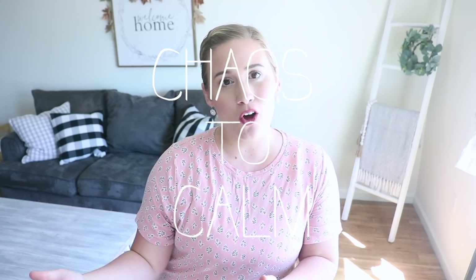Hey guys, welcome or welcome back. I am going to be starting a new series on my channel — I'm so excited. This is going to be called Chaos to Calm. Basically it is my decluttering series, something that I have been looking forward to doing on my channel for a very long time.